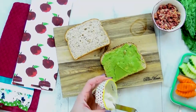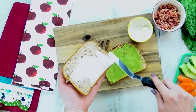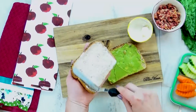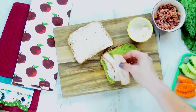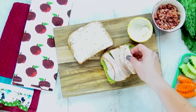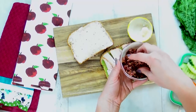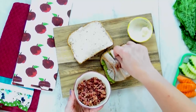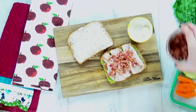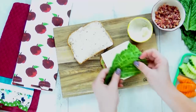And then on the other side of the bread, I'm actually gonna use mayo instead. Now if you'd like, you can definitely put avocado on both sides, it's totally up to you. Next up is the turkey — I'm gonna add several slices of smoked turkey here. I really like the smoked turkey with the bacon, I think it goes really well together. Now for the bacon, this is pre-cooked and I've already crumbled it up, so I'm just gonna sprinkle a little bit on top.